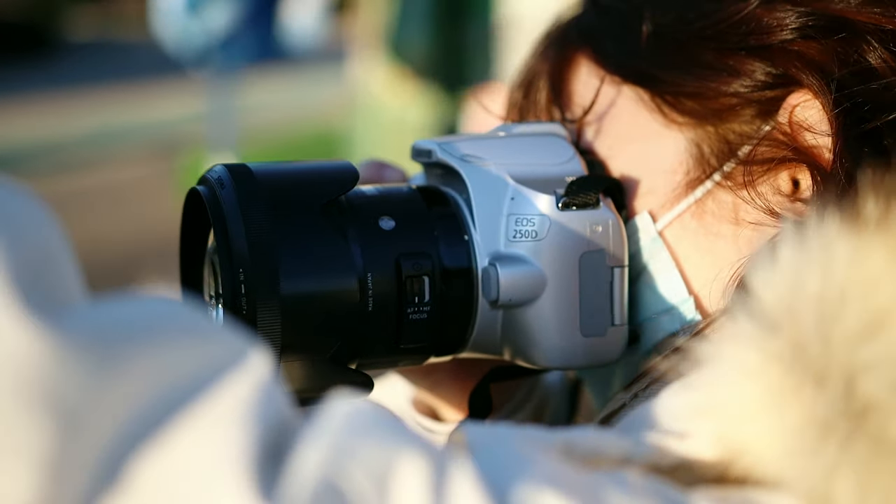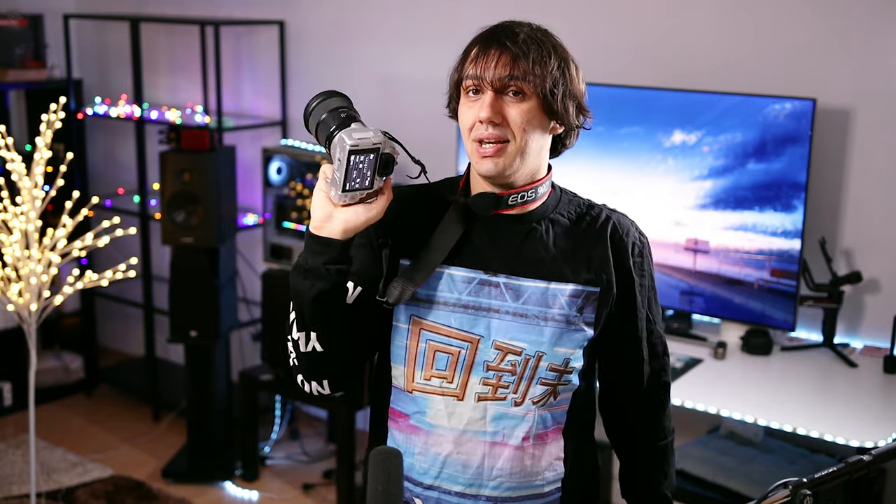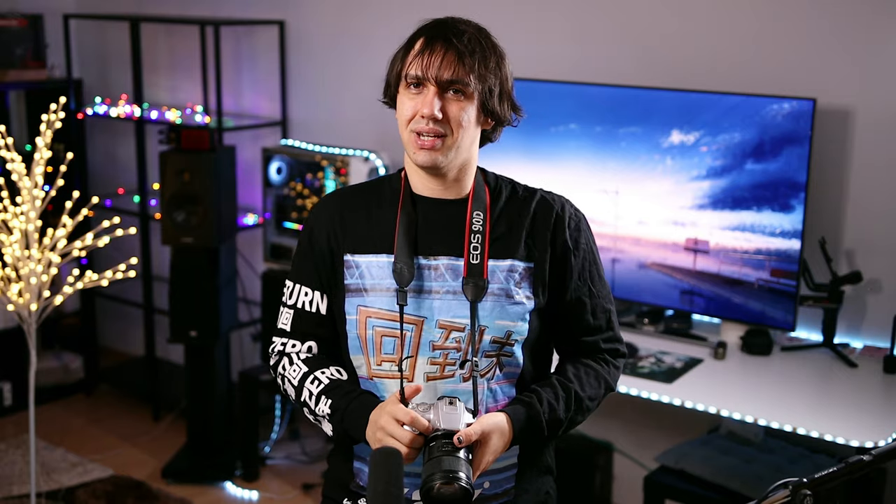If you can only afford a good Sigma lens and a good Canon entry-level body, always — and I mean absolutely always — go for the better lens and the cheaper body. You will get a much better image than having an expensive body with an entry-level lens. I've used Nikon with both expensive and entry-level lenses, and the story is the same regardless of the camera brand. Always go for the better glass.